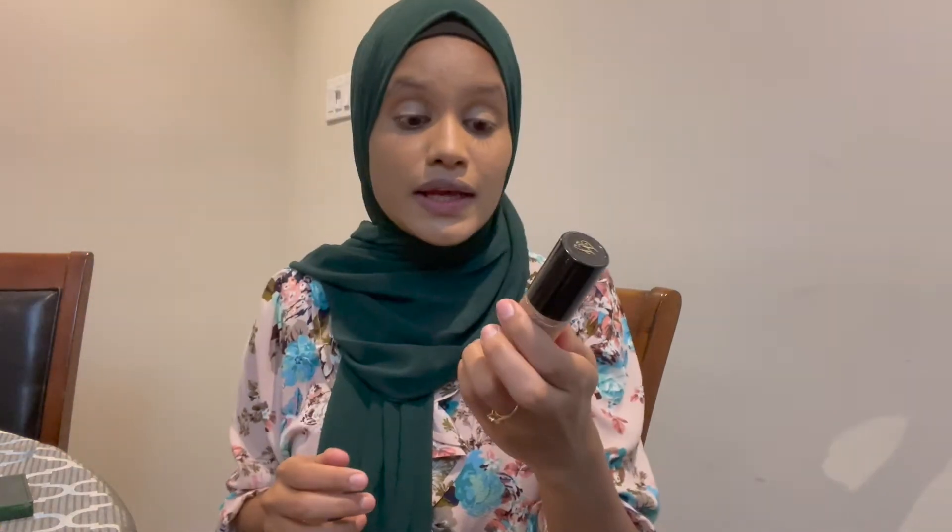I'm going to go ahead and conceal my eyes using the Too Faced multi-sculpting concealer. I'll apply it under my eyes and also on top of my lid.